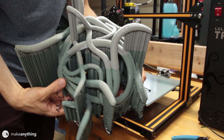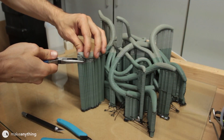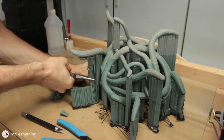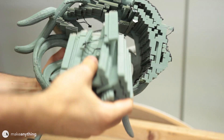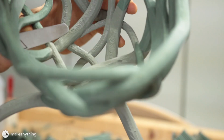Now it's time for the fun part: removing the support material. You might think I'm being sarcastic if you've dealt with lots of supports, but I was actually pleasantly surprised by how cleanly and easily everything broke off. Just a few extra bits to scrape off, and overall it was really clean.